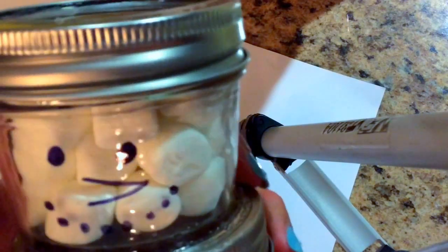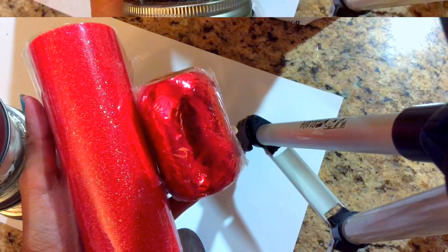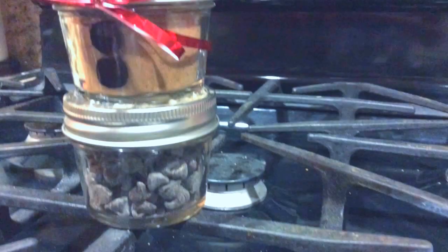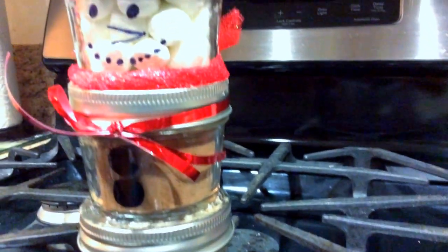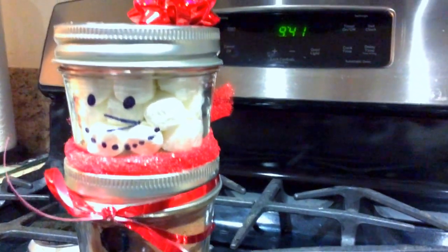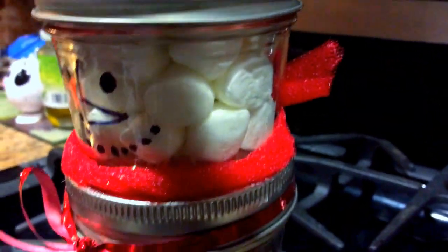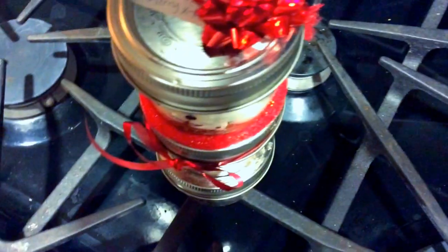I drew a little snowman face, and then it's time for the ribbon. I just took it and made a little scarf type of thing. I also drew some buttons, and you can put a little topper up here — I put a little bow. And then you're done!